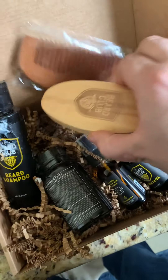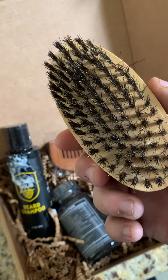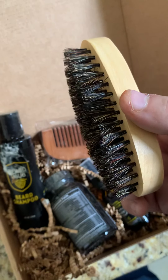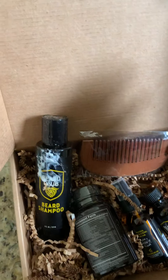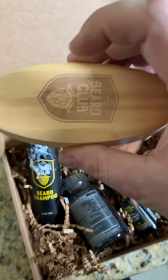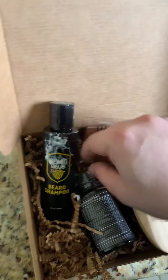First up in the accessories, it's the boar brush. This is gonna help me straighten out my beard, clean out some of the dirt. I think this is supposed to help you work the product into your beard — somebody correct me if I'm wrong.